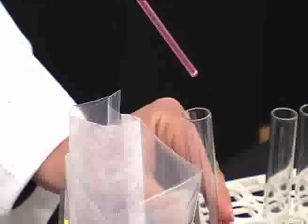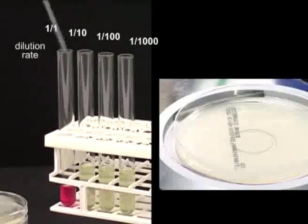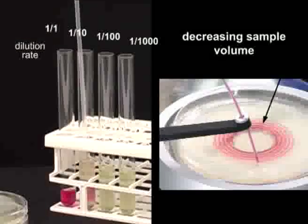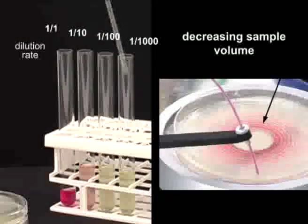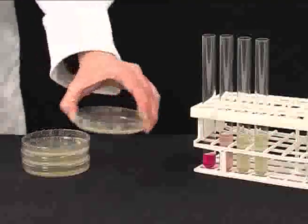When it comes to sample analysis, manual plating is long and painstaking. Sometimes up to 8 petri dishes are necessary, and you need to sterilize tubes and change pipettes before every plating. This method is time consuming, wasteful, and unreliable.